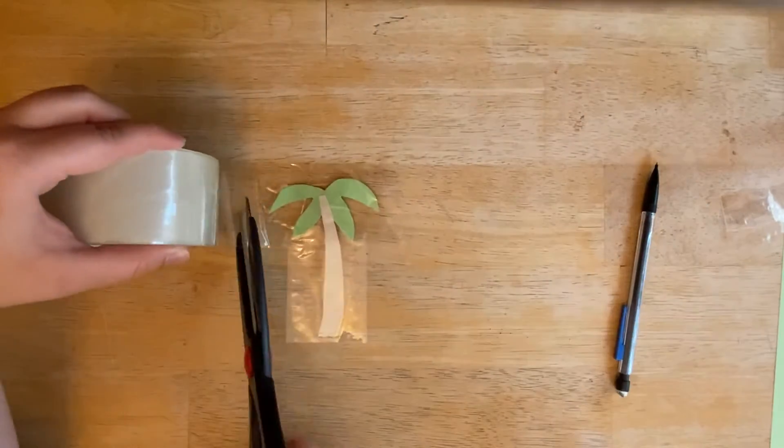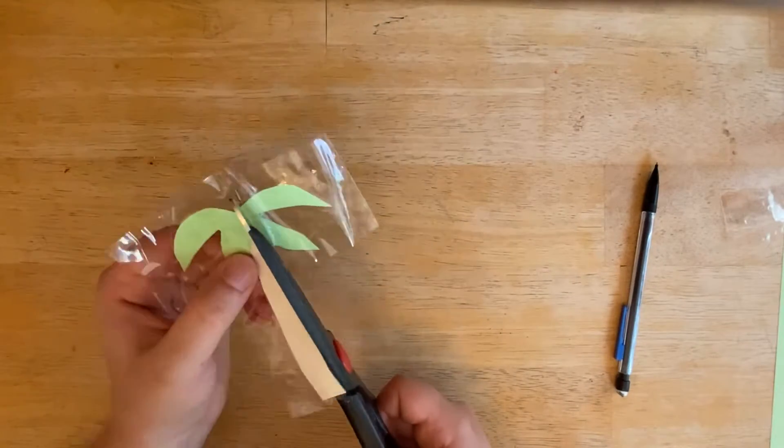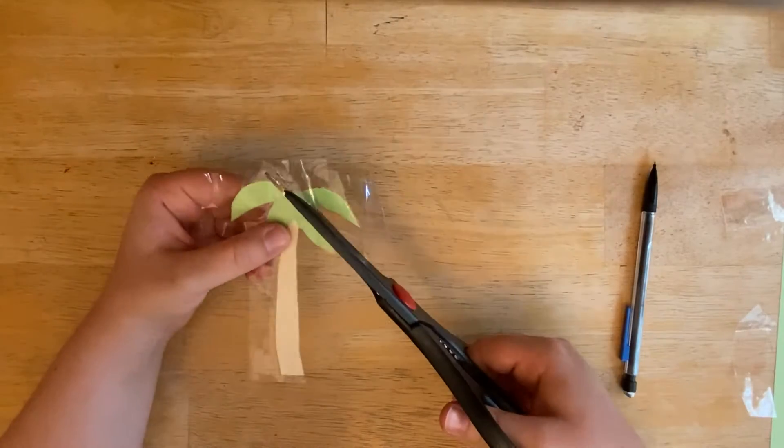This will prevent any water damage from your bookmark. Once your whole design is covered in clear packing tape, cut the excess tape off.